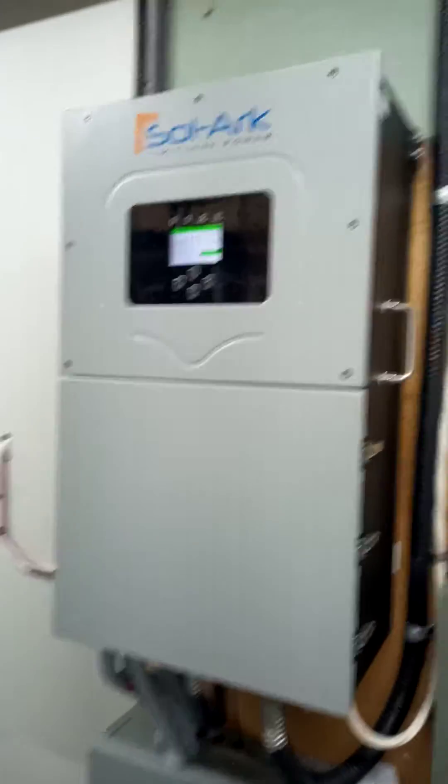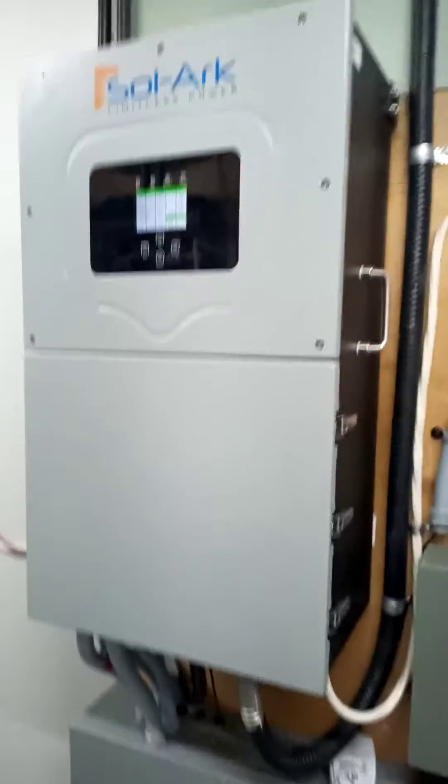Quick, very crude video showing the SolarK 15k and how the smart load feature is working. Currently I'm off-grid completely — we have lots of batteries. This is my battery bank; should probably put a light on it.